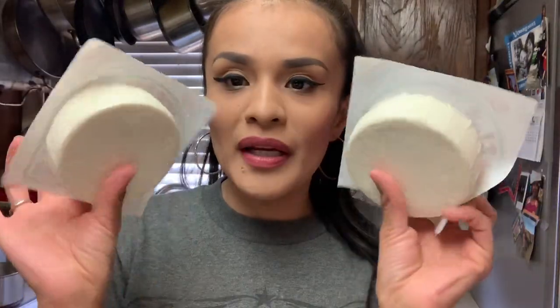We're gonna need some crema, some queso fresco, and of course tortillas. Tortillas are expensive right now — I just bought a package of 100 tortillas and it was like four dollars and fifty-nine cents. That's a lot considering I eat them every day.